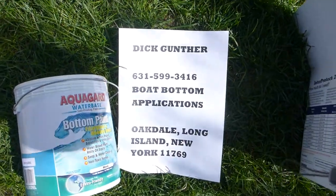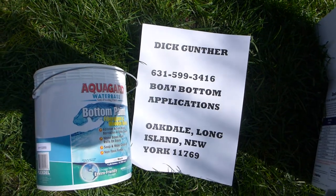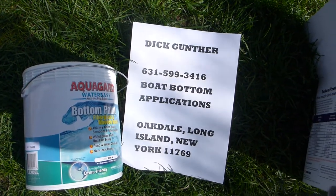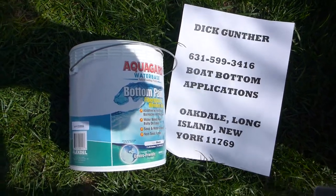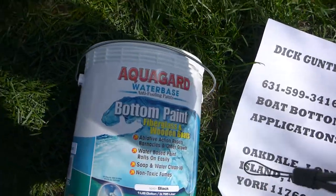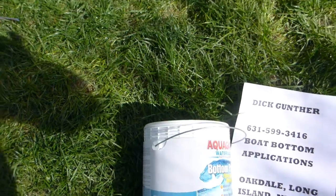Dick Gunther has put on his second coat of barrier on it. It's the Interproject 2000E, which I'm showing you the bottom of, and then we're going to put on this bottom paint. It's coming out really really well. Take a quick look at it.